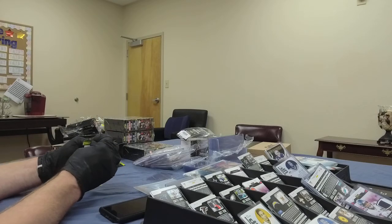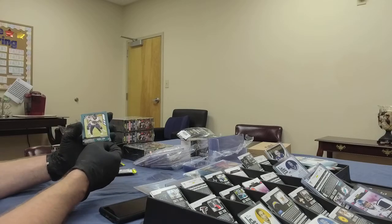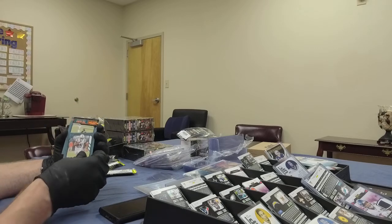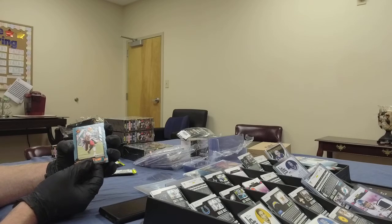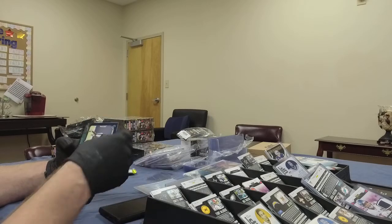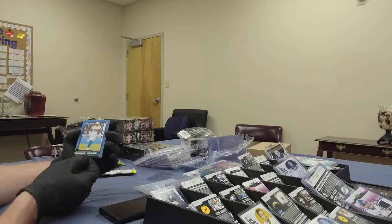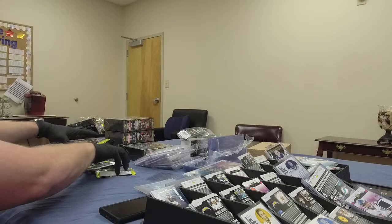Last pack for box four: Randall Cobb for the Texans. Another Marlon Mack for the Colts. Terry McLaurin, wide receiver for the Washington Football Team — no longer the Redskins. Isaiah Coulter for the Texans, wide receiver, rookie. And Kenneth Murray, rookie linebacker for the Chargers. End of box four.